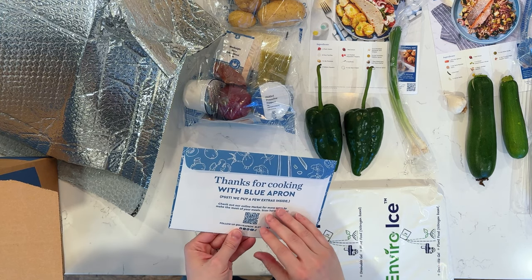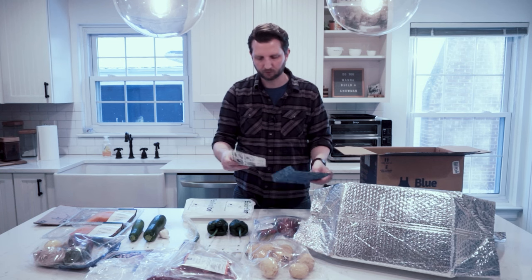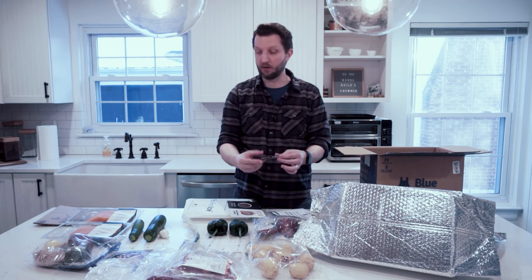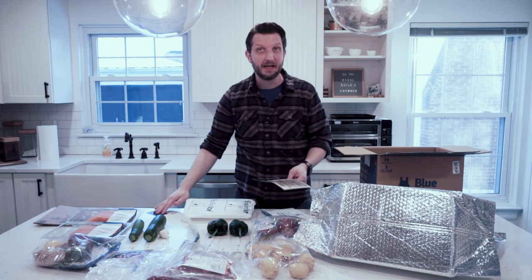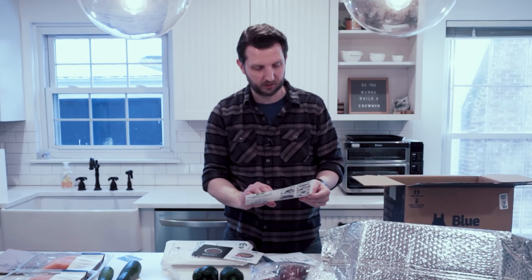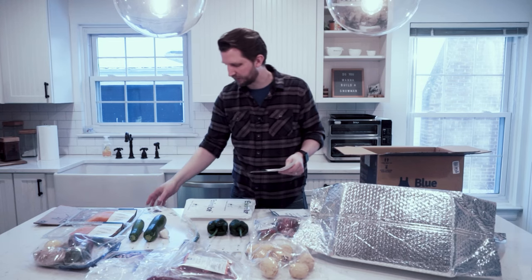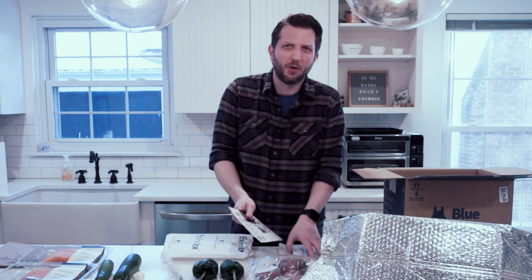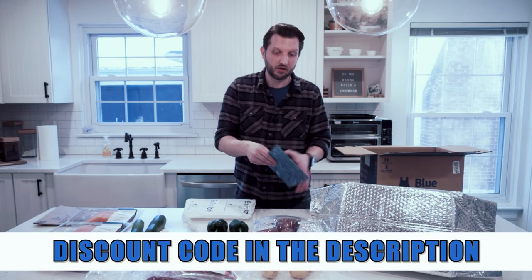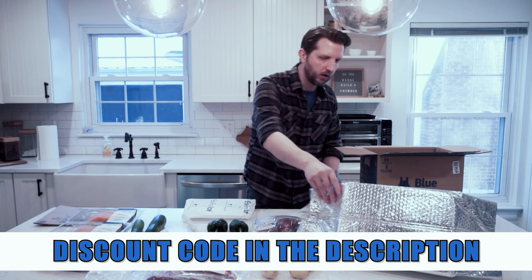There's one more card in here — 'Thanks for cooking with Blue Apron, put a few extras inside.' So let's see what we got. We've got a $100 wine voucher, which is always nice — we do enjoy our wine. 33% off your next purchase of Green Pan. And then there's dog food, but we don't have a dog so that's not going to help us out. But there are a few nice little extras. Again, you can use the discount code below to get your own box at a discounted price and get your own little bonus extras along with that.